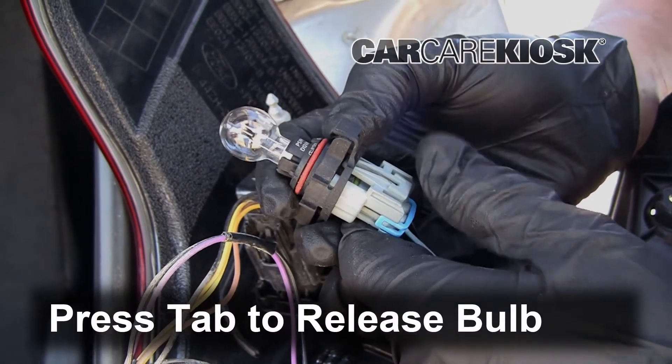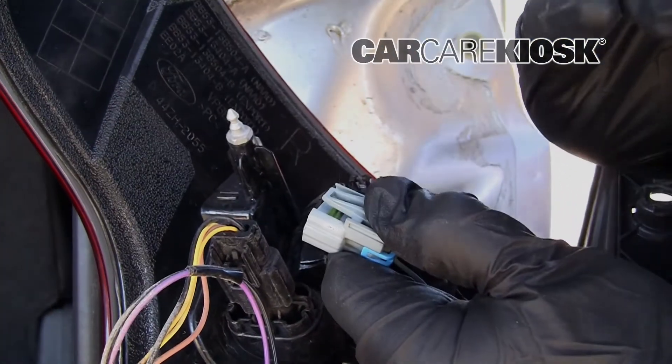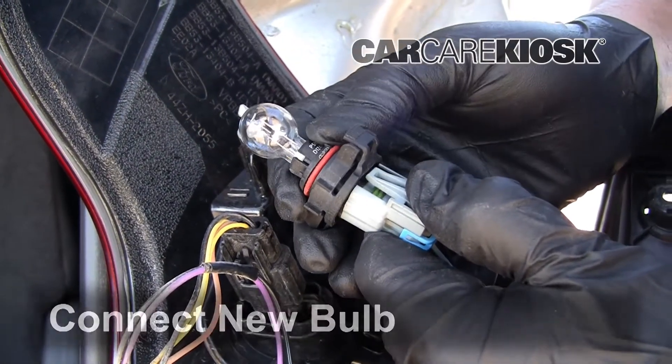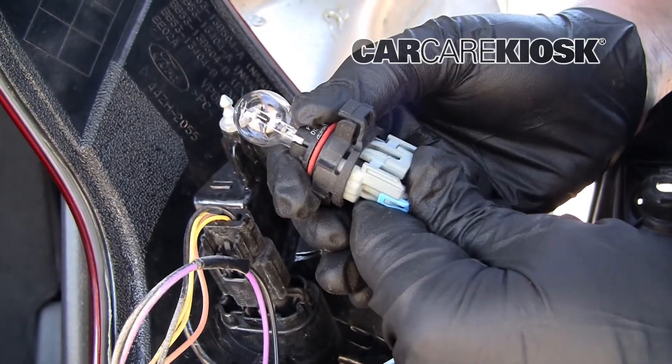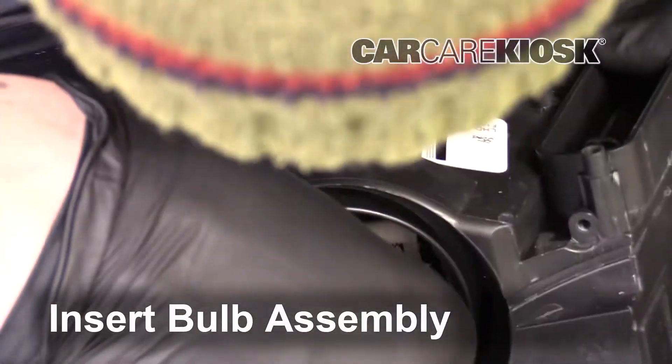Push the tab and pull the connector to release the bulb. Push the connector straight in to connect the new bulb. Reinsert the bulb assembly by pushing it straight in.